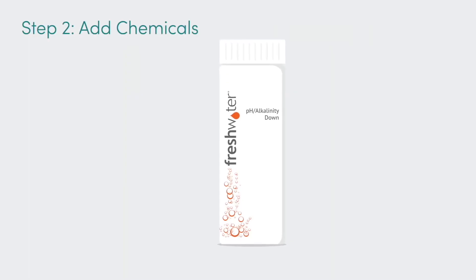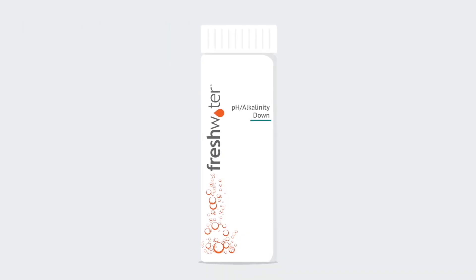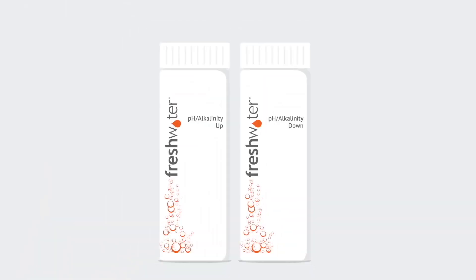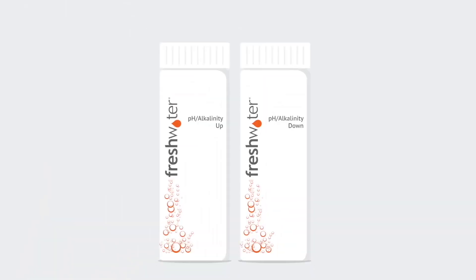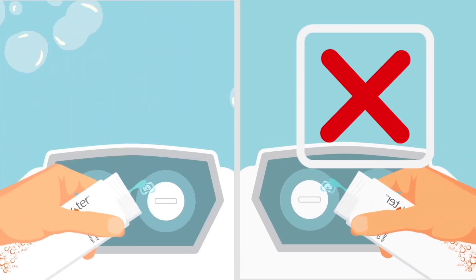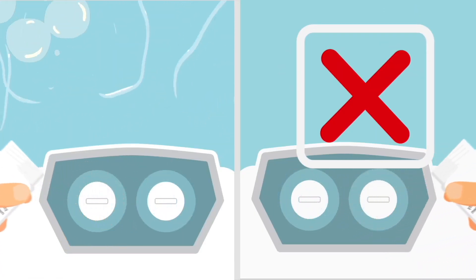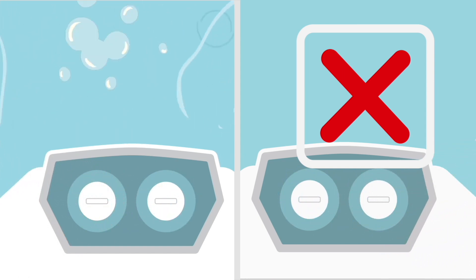If the pH level of the water is too high, you'll need to use freshwater pH/alkalinity down to decrease it. If the pH level of the water is too low, you'll need to use freshwater pH/alkalinity up to increase it. Always add the spa water chemicals directly into the filter compartment while the jet pump is running in its high-speed mode, and leave it running for at least 10 minutes.